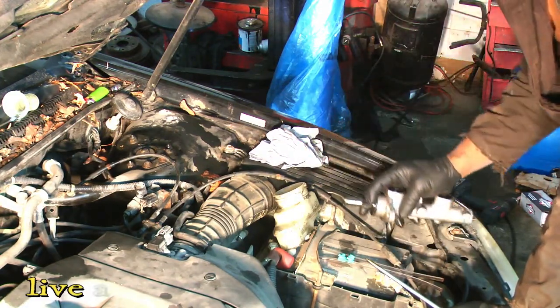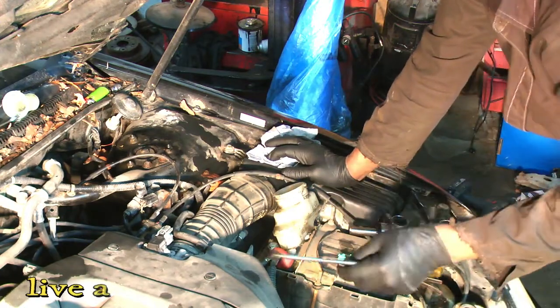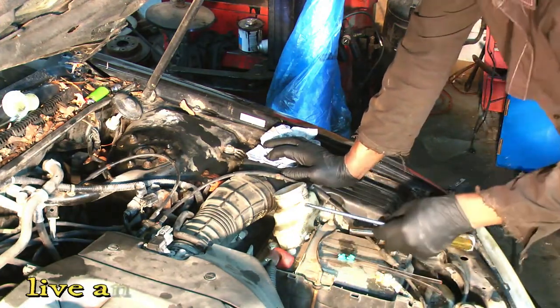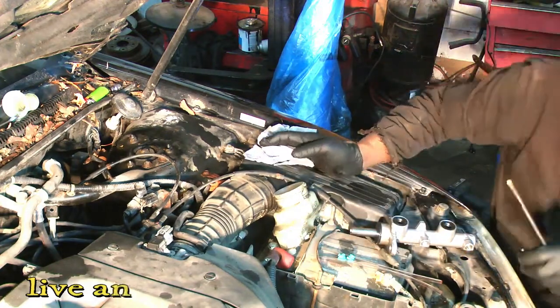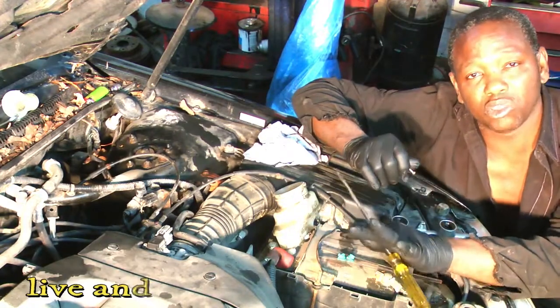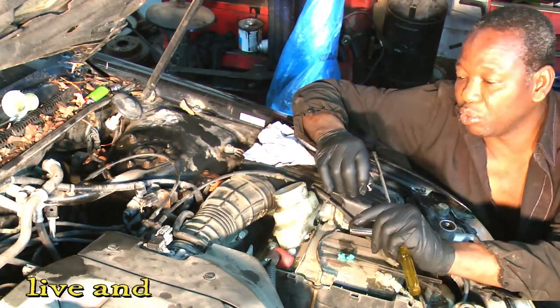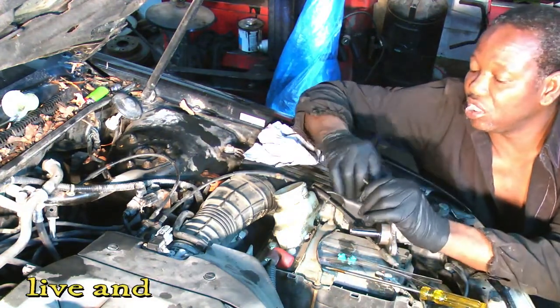I can tell that the old seal was leaking slowly. So before you change it, do some tests to make sure that's the problem. You can check it by putting your foot on the brake — the pedal is gonna go down gradually. That's one way you can check it.